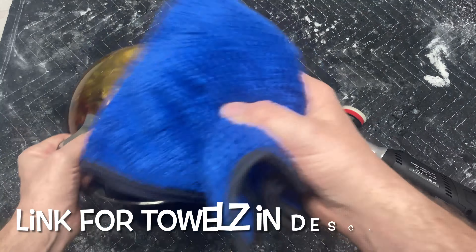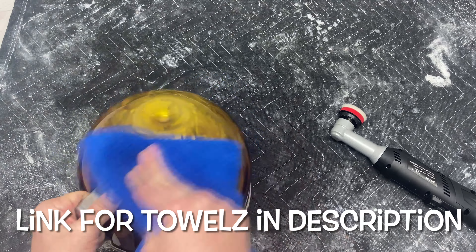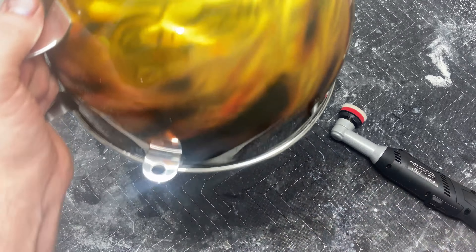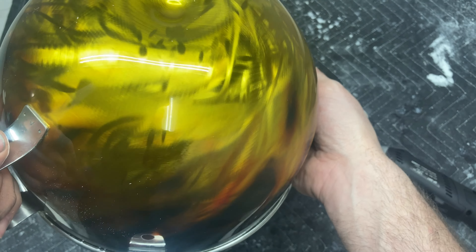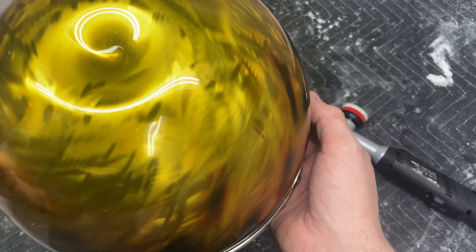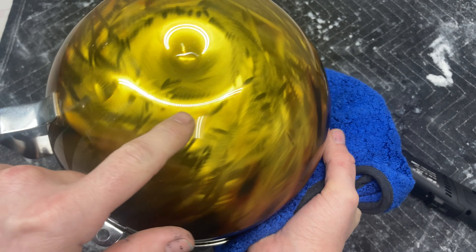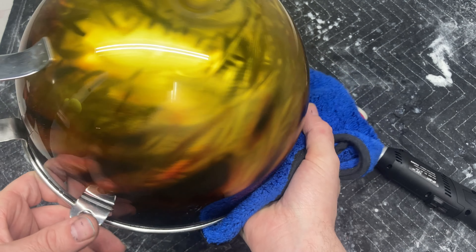I found these really awesome microfiber towels on Amazon — they're super soft and thick and work awesome, especially on black stuff. All right, I'm absolutely in love. Just the wool pad alone, and as you can see I'm going to sand this area right here — it's glossed all the way back up that quick.